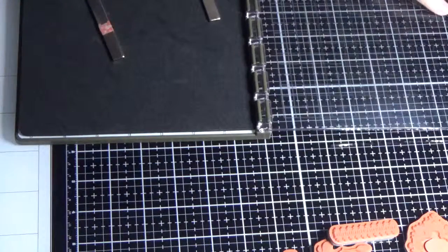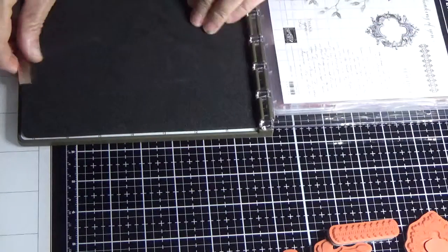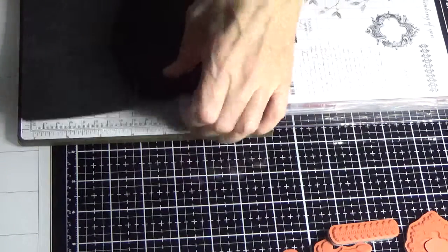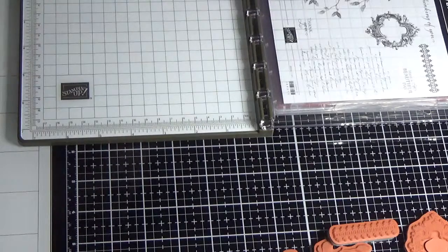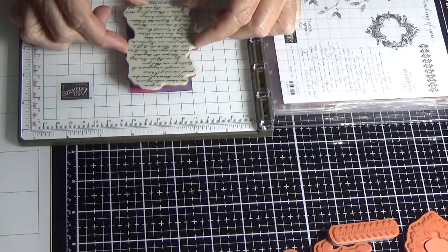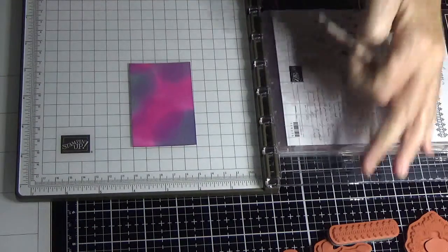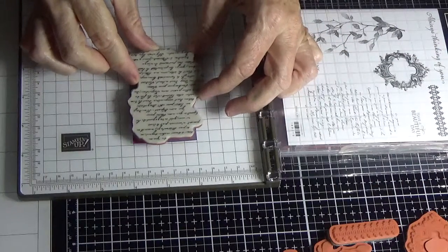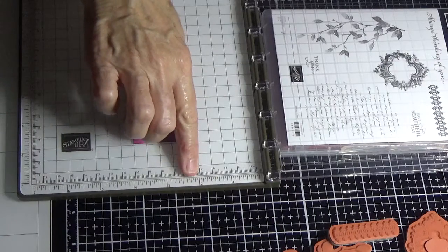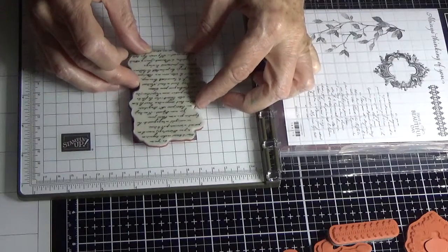I need to grab my Stamp-a-matic. You can use an acrylic block; the reason I use the Stamp-a-matic is I have quite bad arthritis in my wrist at the moment. You can't use the magnets in this instance either because you're going to be covering the whole image with the stamp, and it would be literally impossible to fit a magnet anywhere. So I line it up at my five centimeter mark, two notches down.